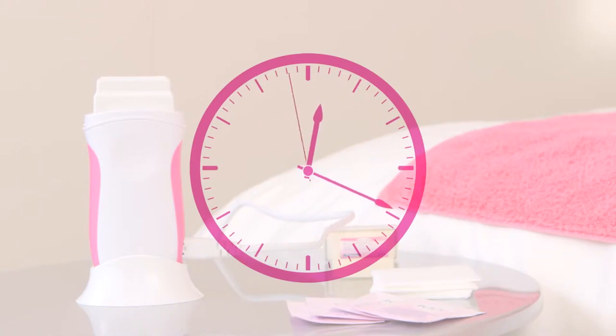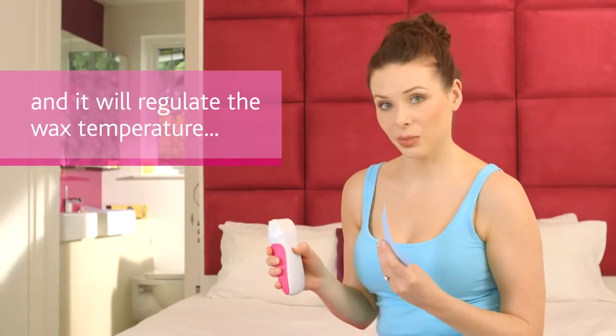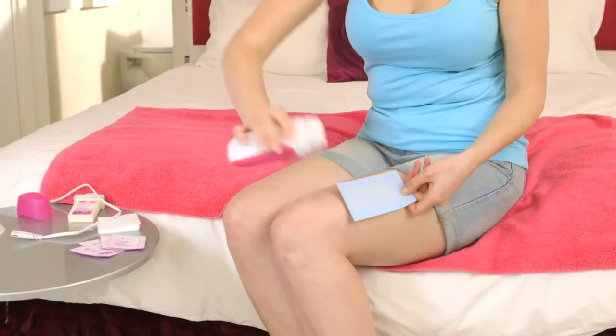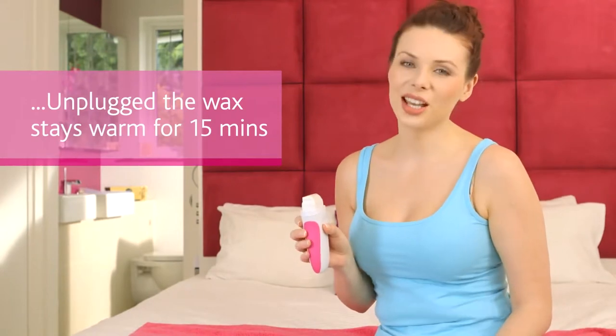You can now leave the wax to warm for 20 minutes. Now that the wax is warm, we just want to test it on a piece of paper. If the wax flows smoothly and evenly like this, then you're all set to go. If not, then just leave it plugged in for another 10 to 20 minutes.